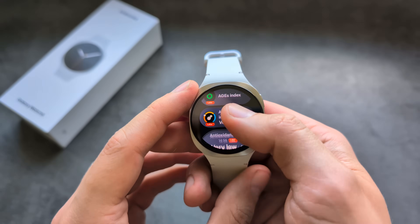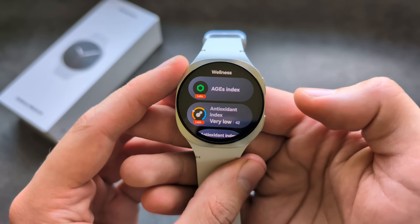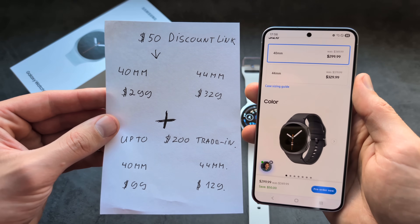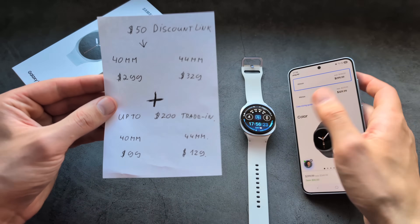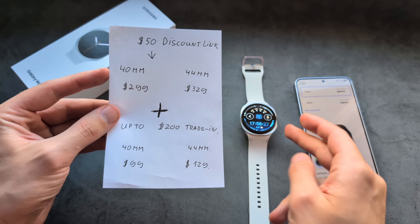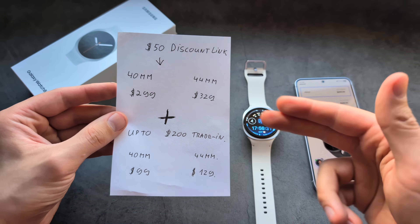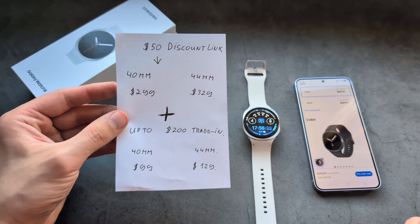Absolutely insane features on this watch and the new system looks incredibly nice. By the way, Samsung sent me an extra $50 discount link you can use to get this watch much cheaper — you can pick up the smaller model for a little under $300 using the special link in the description.